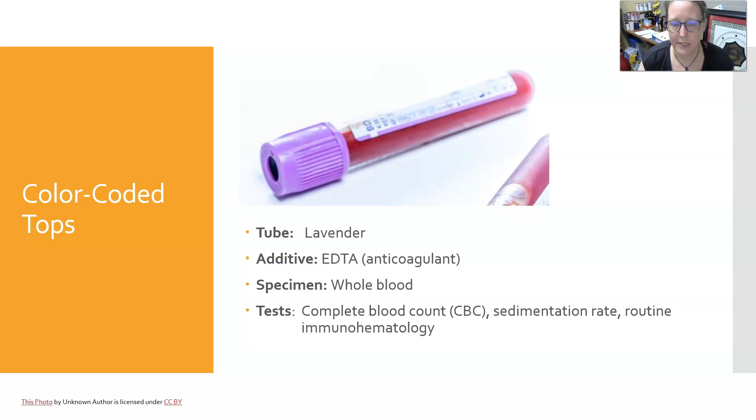Next is the lavender top. It contains EDTA, an anticoagulant. It is used for whole blood and we use it for CBC counts, sed rates, and routine immunohematology — that's blood banking.